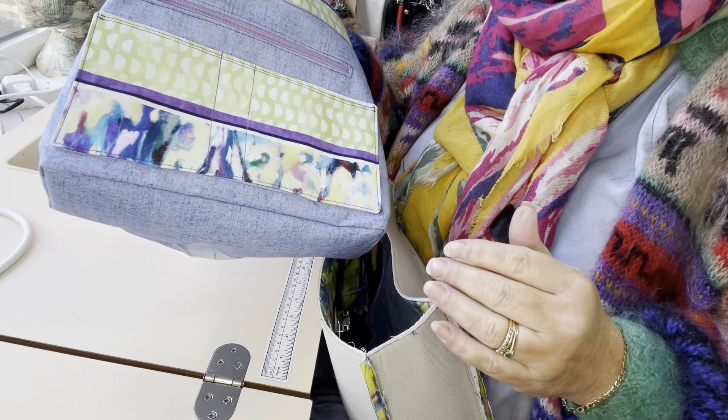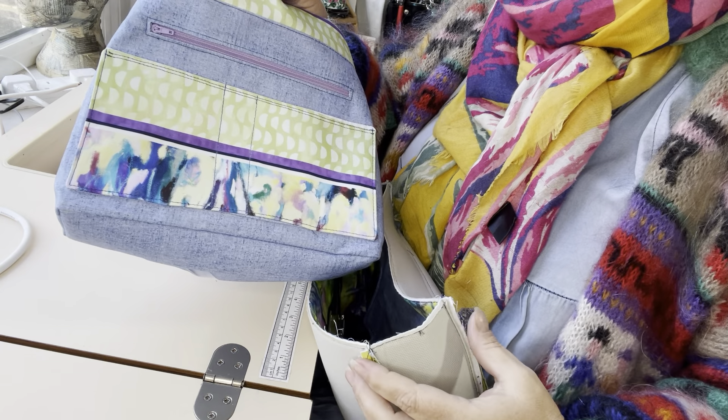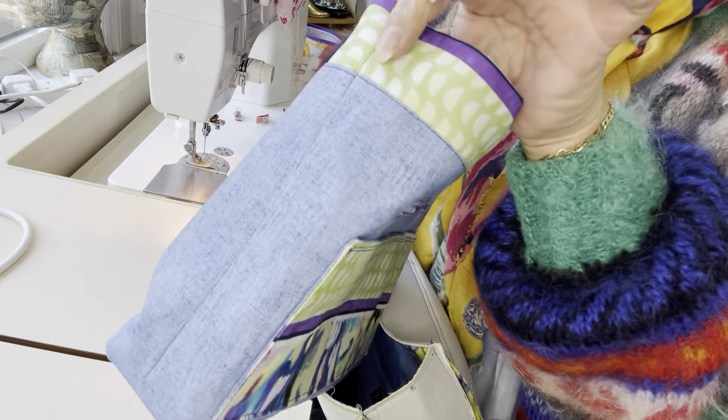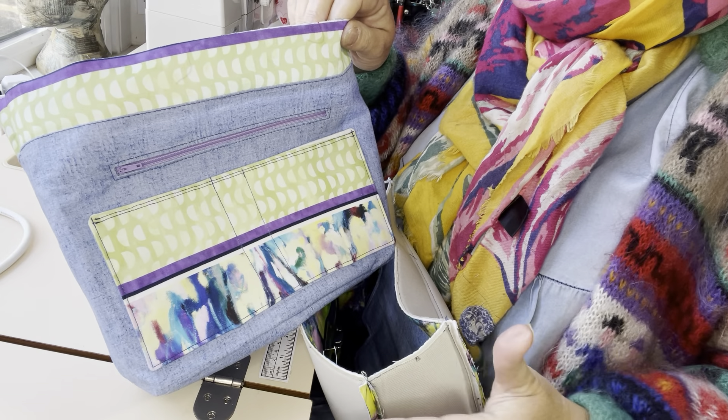That also allows for us not to have too thick seams, because if you've got corner seams on the lining as well, that means you've got an awful lot of bulk in the corners. Our seams on the lining are at the side, so they'll sit centrally, offset against the exterior seams.